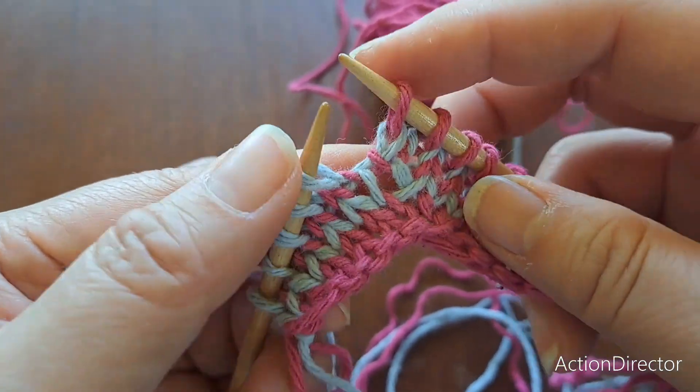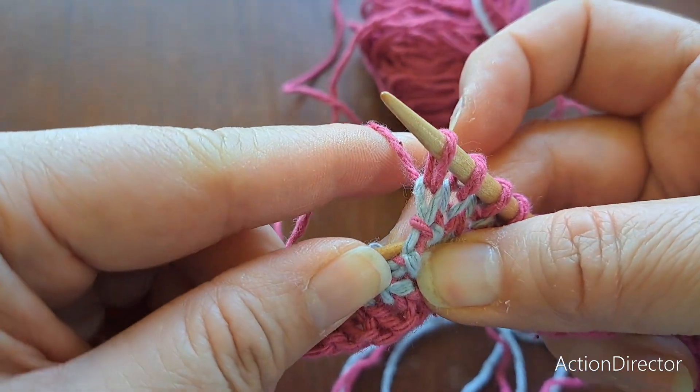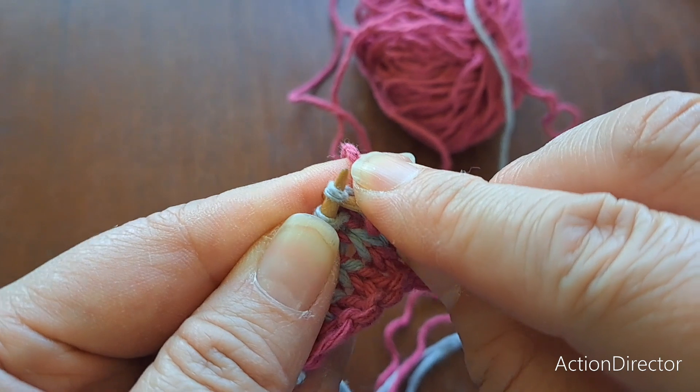Make one right. This time you want the left leg in front, so that when you knit into it, it will lean to the right.